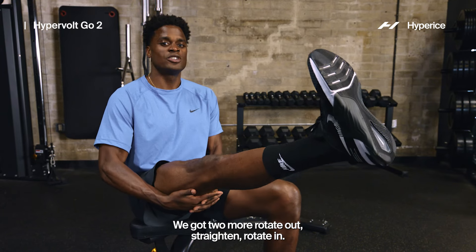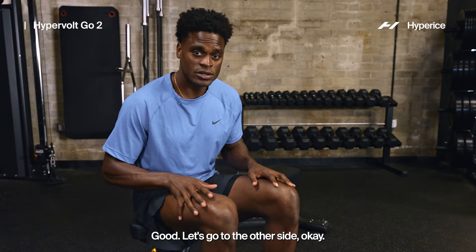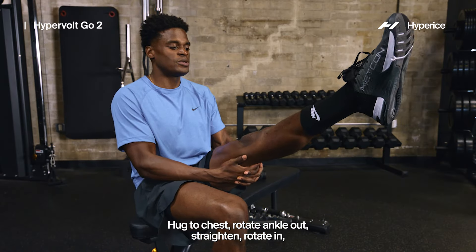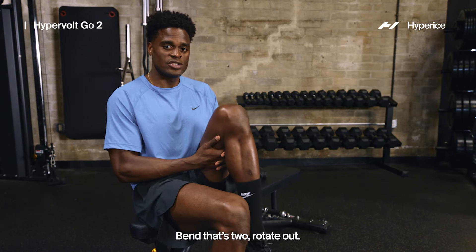Two more reps: rotate out, straighten, rotate in, bend — rotate out, straighten, rotate in, bend. Let's go to the other side. Hug the chest, rotate ankle out, straighten, rotate in, bend. Repeat: rotate out, straighten, rotate in, bend. That's two.